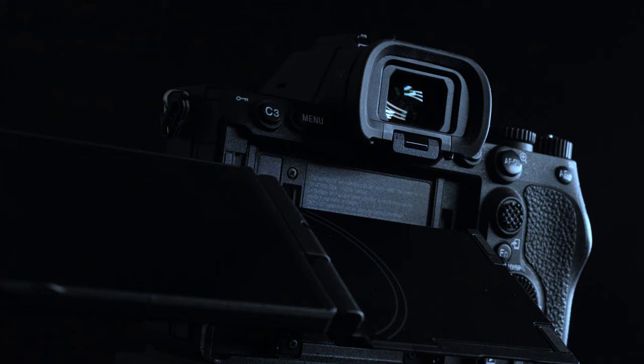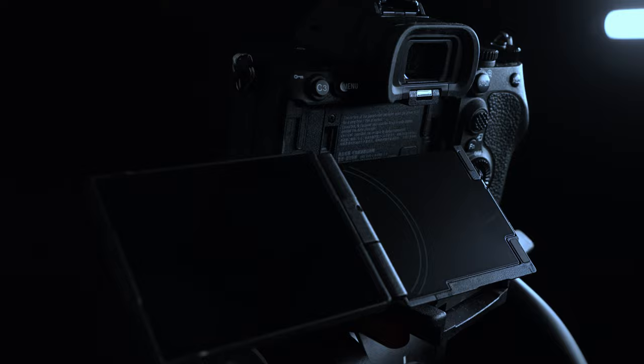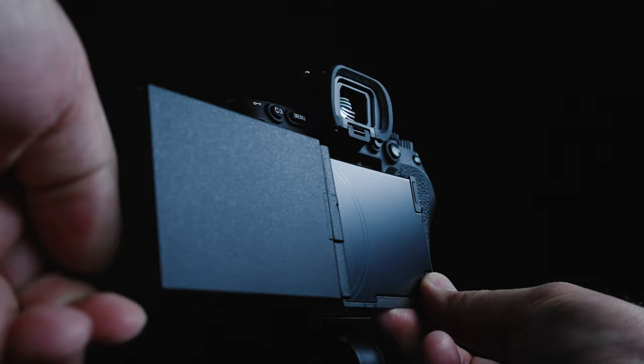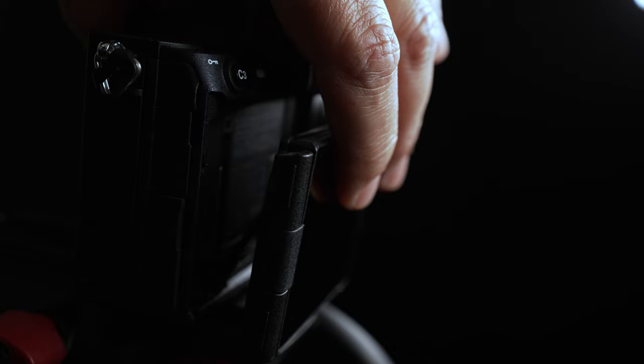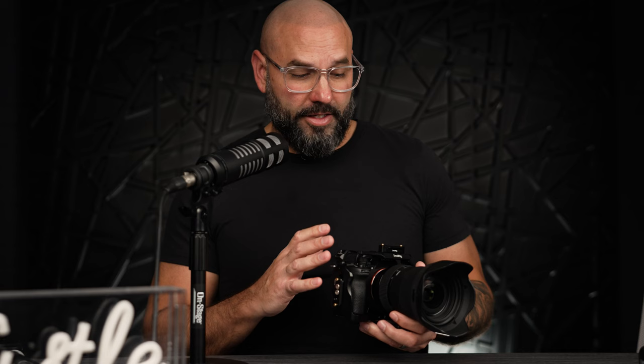Can we just talk about the flippy screen for a second? Thank you, Sony. Flipping the screen out is great — it's not just for vlogging. I've used it when the camera is hanging upside down and you can see the screen from any angle. But also having the ability to bring it in and lock it to the body — I love it for photography and for putting it on a gimbal. It's really nice to have the flexibility in different shooting situations.